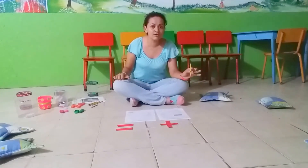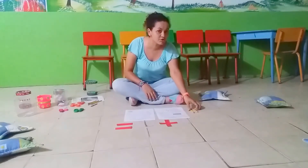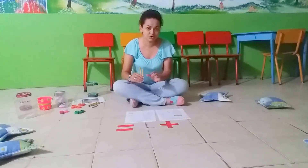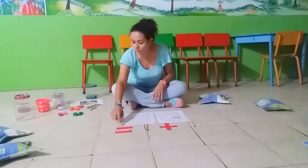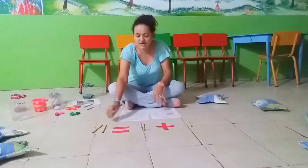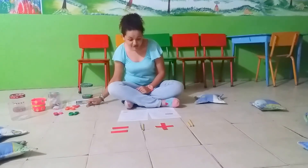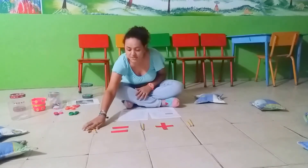I make this exercise: if I have one pencil and you give me another pencil, how many pencils do I have now on the floor? Two pencils. Very good. Now I am going to make the exercise using the structure: one pencil plus another pencil equals two pencils. Now if I have two pencils plus one pencil, how many pencils do I have? Three, right? Two pencils plus one pencil equals three pencils.